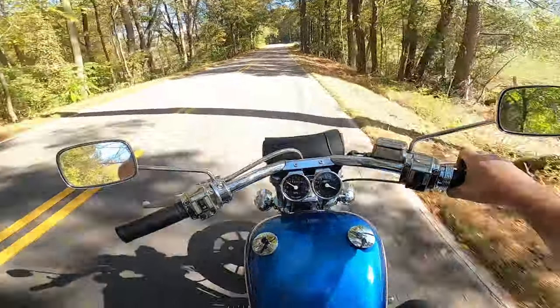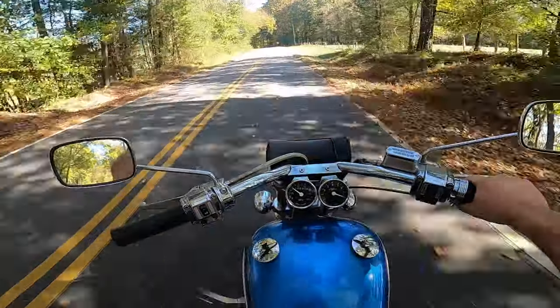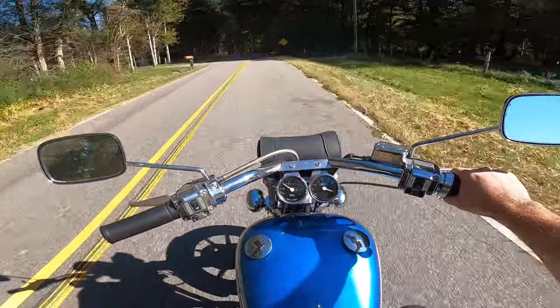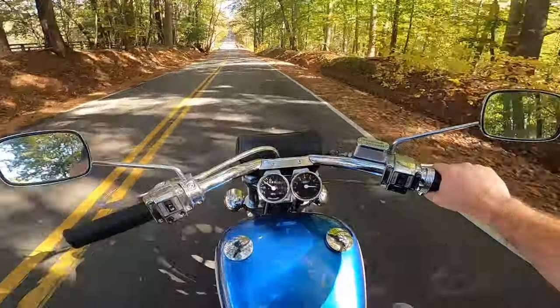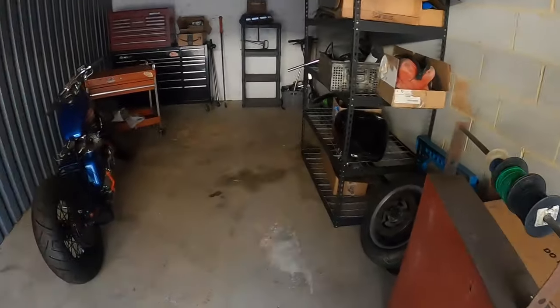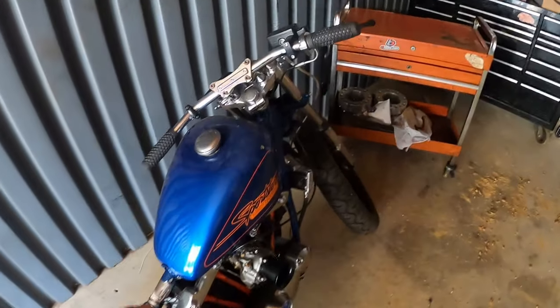I'm just enjoying the ride because in a couple of days it's supposed to be in the 20s here — right now it's 75, maybe 80 degrees. I made it out here at the storage unit. There's Chris's ironhead, y'all have seen that in an episode before and you'll probably see it again. It's collecting dust.